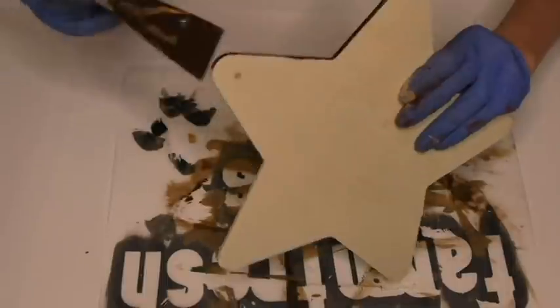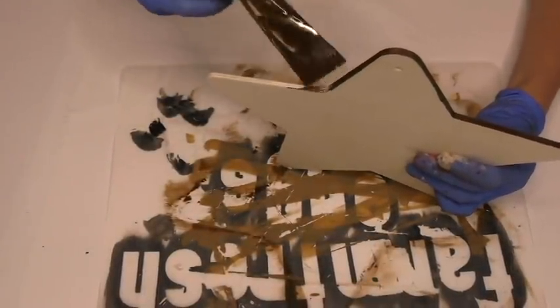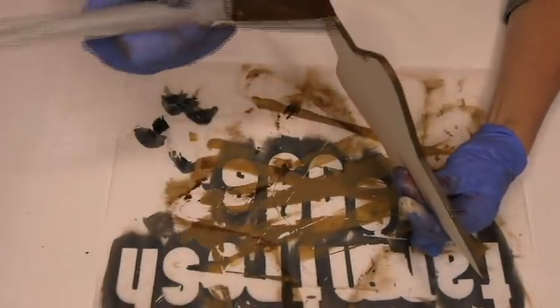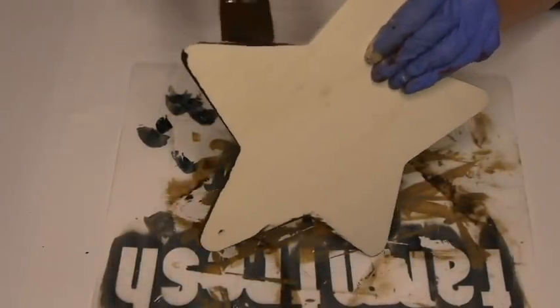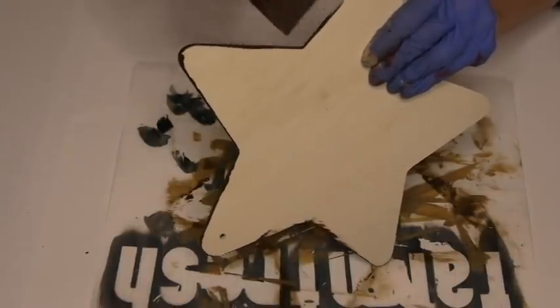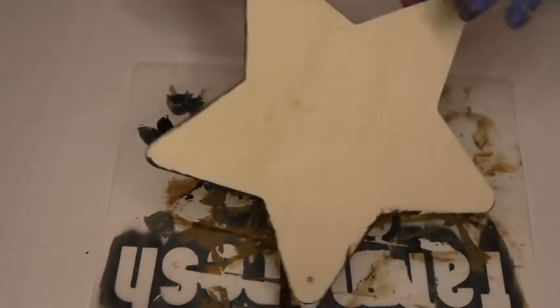Then we're going to take some of the wax paint and only do the edges right now. If you want, you can wear gloves to not ruin your nails, or you could just go in bare-handed. It doesn't really matter that much, I promise. You also don't really have to worry about staying in the lines. It doesn't have to be perfection — just slab it on there. It'll be fine.